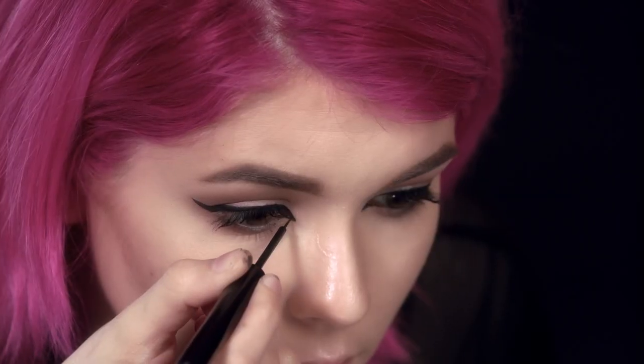So now I'm going to use the matte liquid liner. This is a great black liner. It dries super flat, and it stays all day, has amazing color payoff. And I'm going to use this to create a nice exaggerated wing around the eyes for definition.